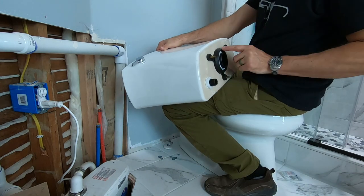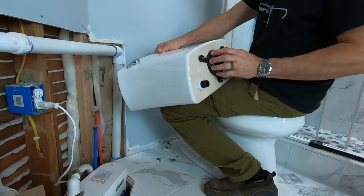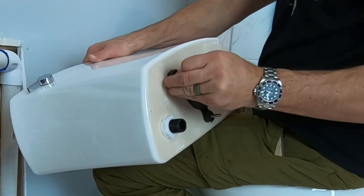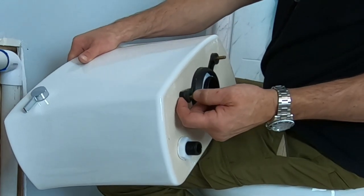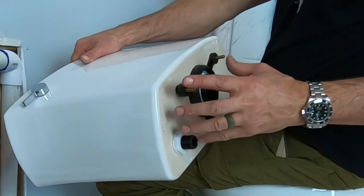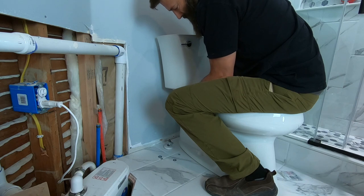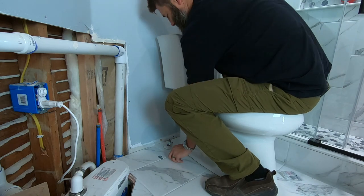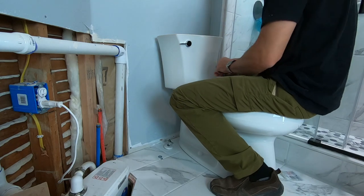This is the gasket that goes in between the tank and the bowl. These nuts just go through and they're sleeved with rubber. When you snug down on the nut and the washer, it expands that rubber and makes a watertight seal. Just get the nuts started on each side, going back and forth — you're going to sink this all the way down and compress those rubber gaskets.